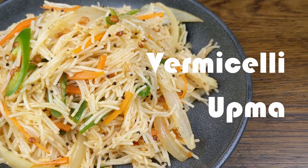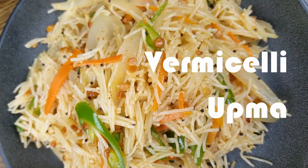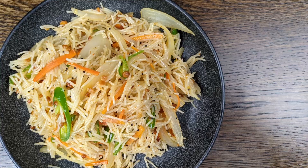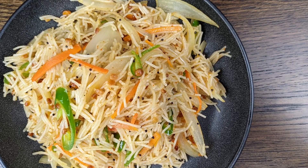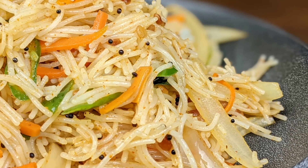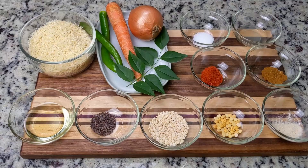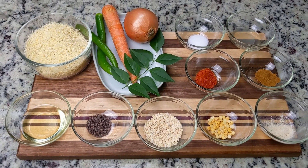Welcome to Beri Beri Life, bringing you easy and delicious vegan and vegetarian recipes every week. On today's episode, we're making vermicelli upma. This dish originates from the southern part of India, where it's typically served as breakfast. But at the Beri Beri kitchen, we enjoy it for breakfast, lunch, or dinner. It's just that good.